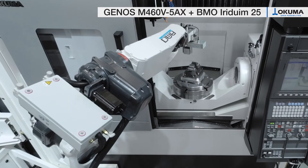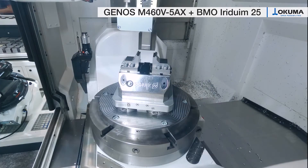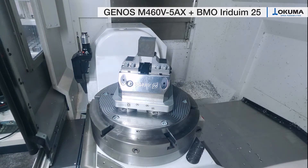In the top level you have the storage area for the pallets and vices. Here you can store up to 22 pallets with the size of 195 x 195 mm.